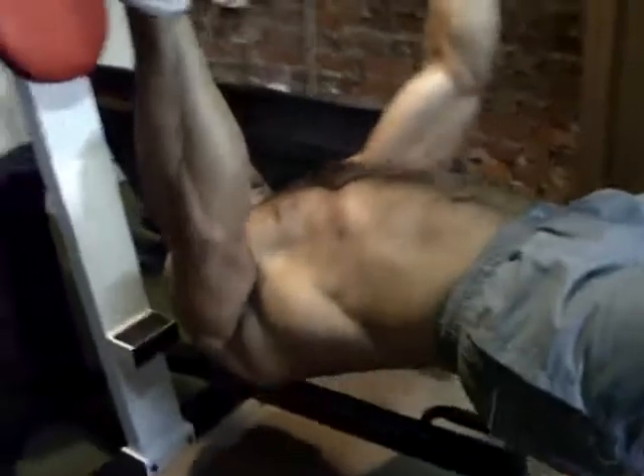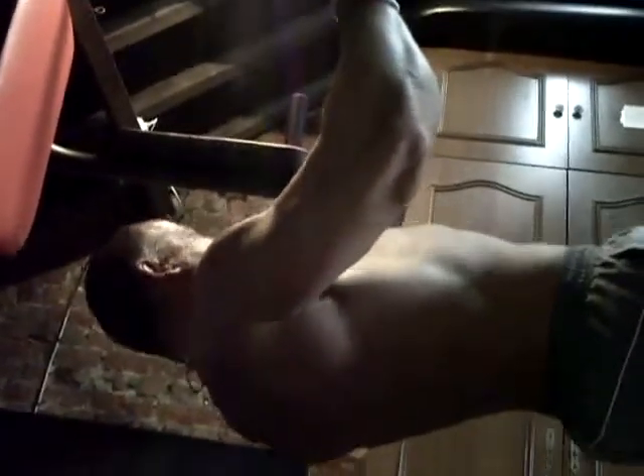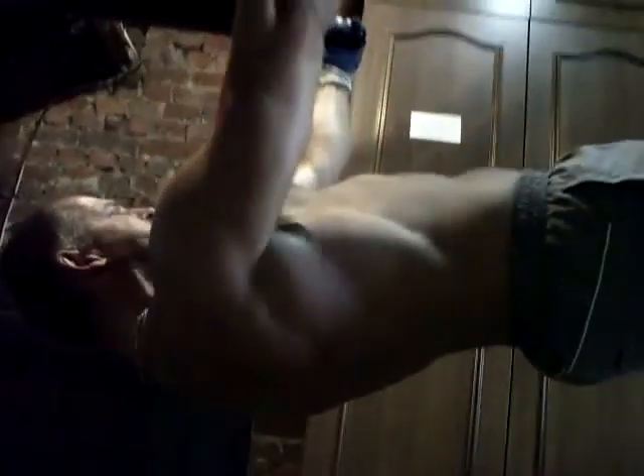On contrôle bien le mouvement. Je vais essayer de vous montrer le travail de son dos, c'est pas évident. Allez, c'est bien, c'est bien, toujours en gardant cette position bien rectiligne.